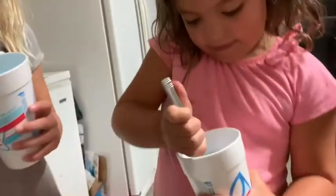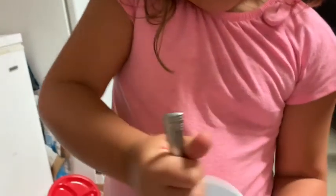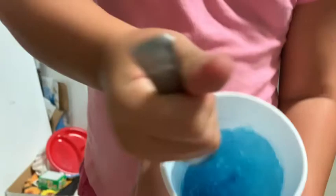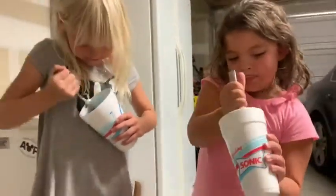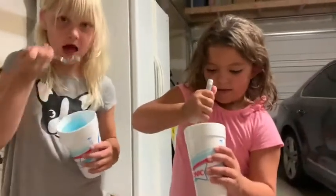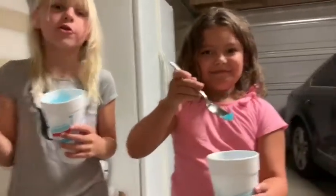Let me see. How long do you think it's going to take you to scrape the whole thing? I don't know. I got some. Maybe the whole entire day. The whole entire day? Yeah.